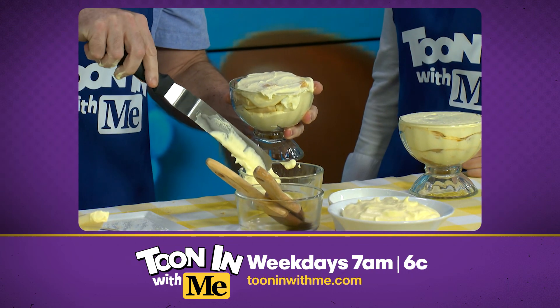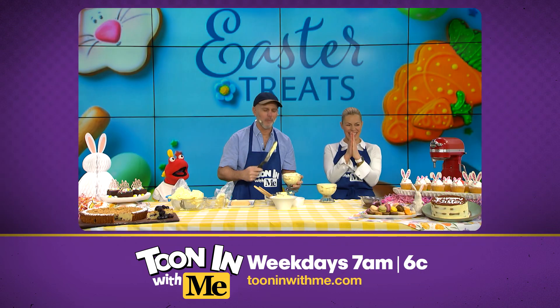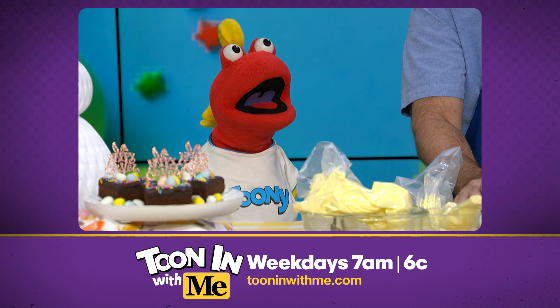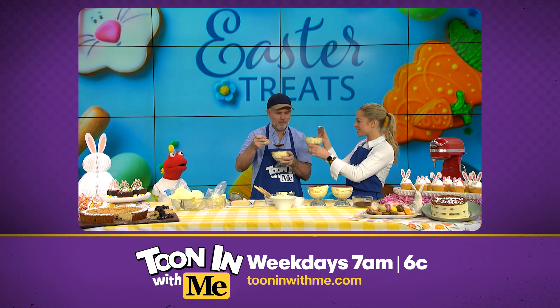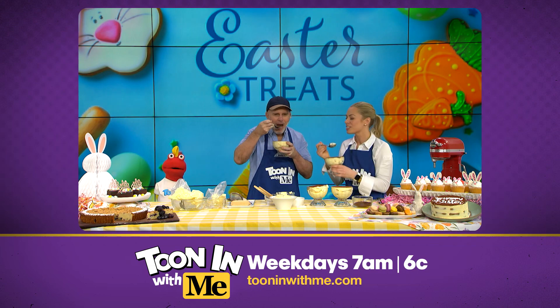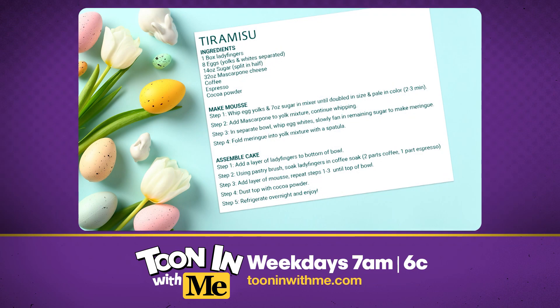That looks so unappealing! Come on, look at yours compared to the chef's — it's ridiculous. To show that I worked hard. That's a complete lie. Well, luckily we do have some finished ones — it's time to eat. Cheers to you. Cheers to tuning. That tastes so good. We can't thank you enough for stopping by and sharing these festive desserts with us. Casey, you're the best.